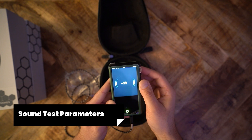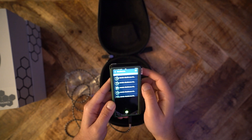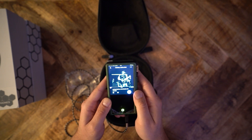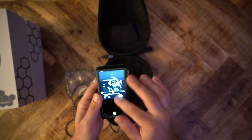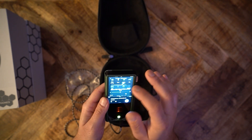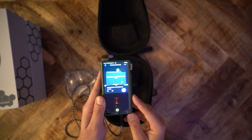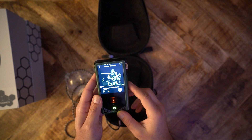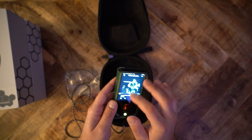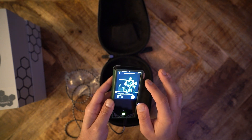To test the GR1, I used my Monolith Liquid Spark and Schiit Modi E3 stack — both components are neutral. I played music through Amazon Music HD. The Liquid Spark has plenty of power to drive the GR1, which is 32 ohms. On high gain I barely had to turn the volume knob from mute; on normal gain the volume knob was just shy of 9 o'clock. In short, the GR1 is really easy to drive.